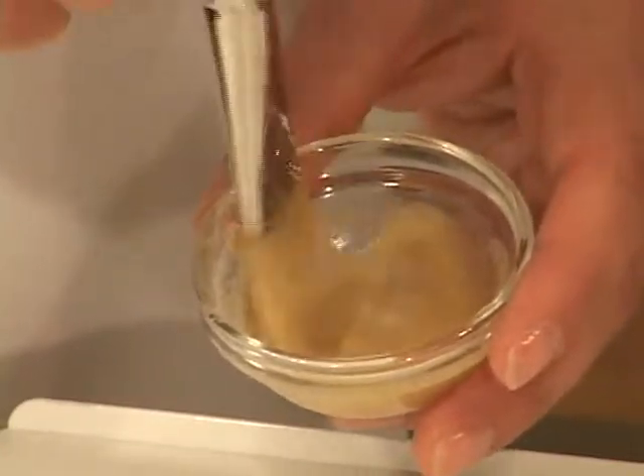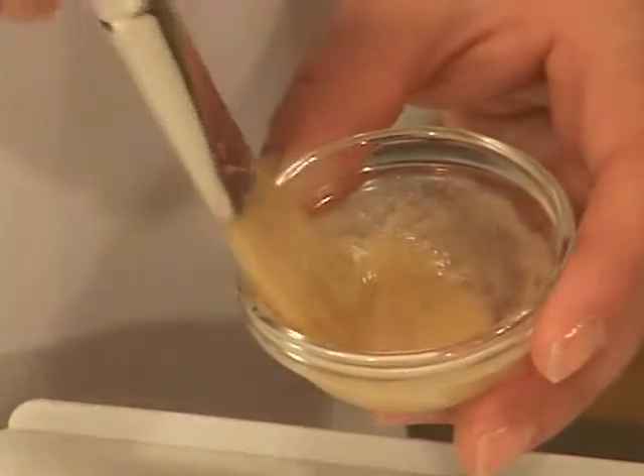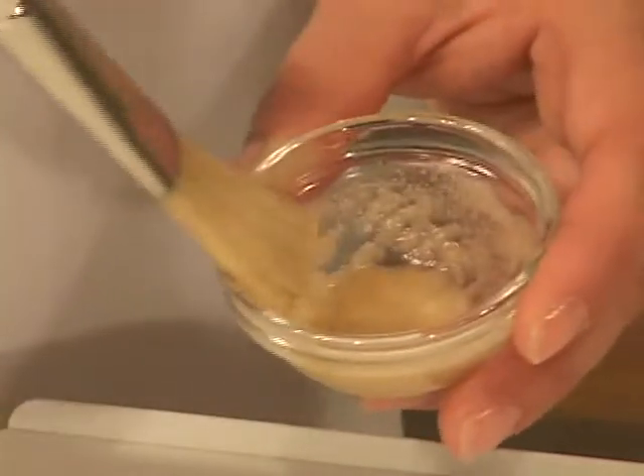In a bowl, mix until a homogenous consistency is achieved: one vial of freeze-dried powder and one vial of trace elements.